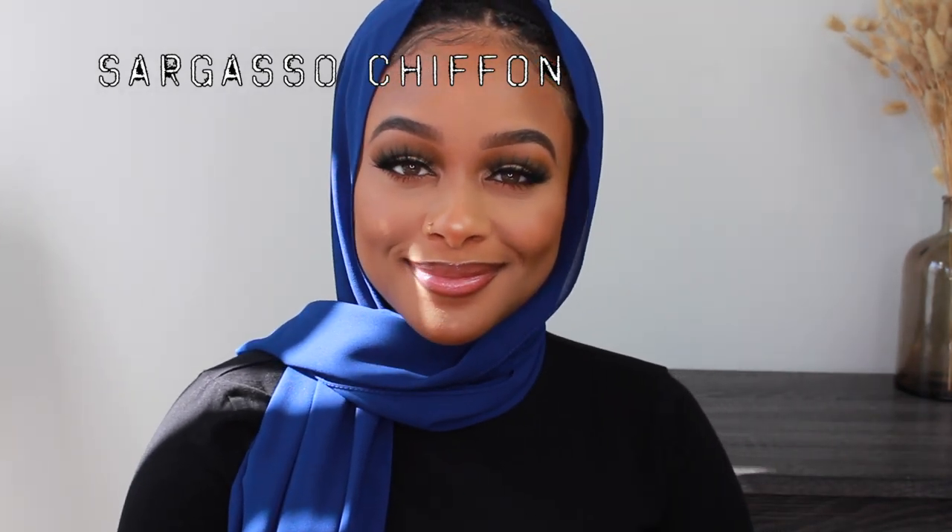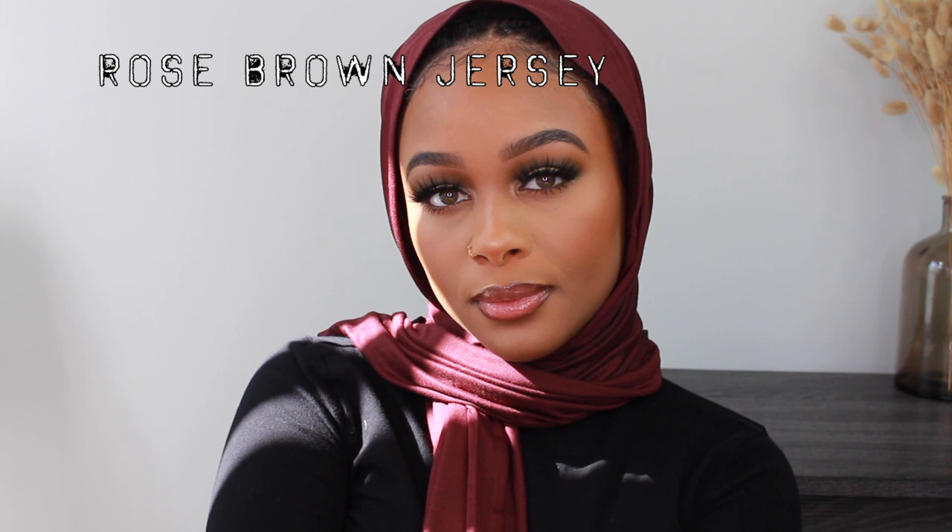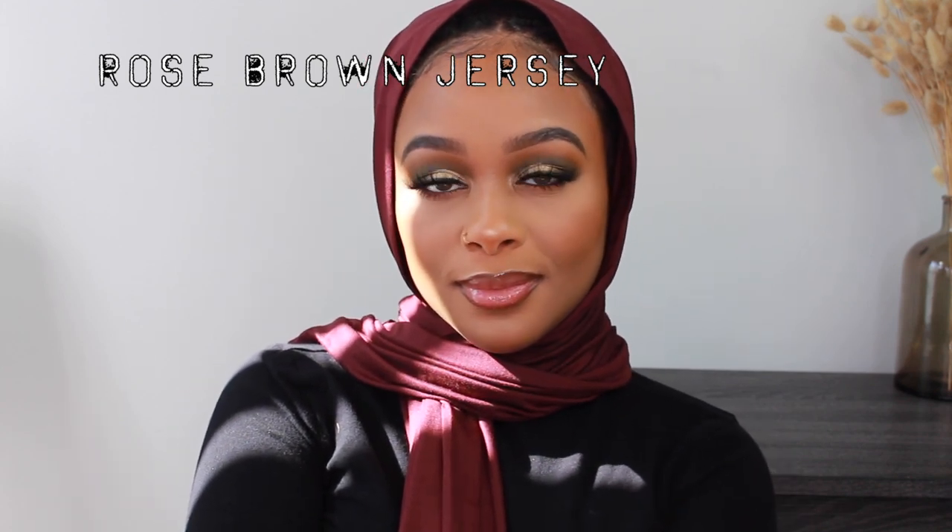This next scarf is kind of the chiffon version of the first jersey scarf I did. I love that Culture has scarves that are almost the same color in different fabrics, because we all like different fabrics. If you're someone who likes chiffon over jersey, I would actually opt for this over the jersey for every day. The jerseys I wear all the time at home to pray and chill — they're so comfortable. But chiffon looks a little bit more elegant than cotton or jersey for going outside. This color is called Rose Brown and it's just the perfect name — I'm a huge fan, though it's more of a fall color.